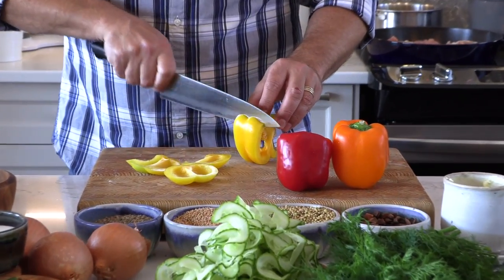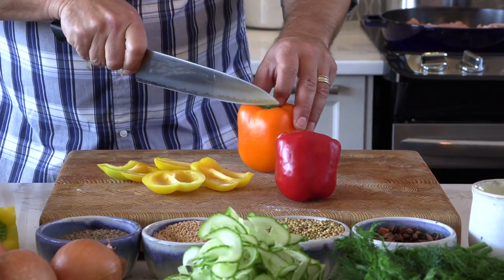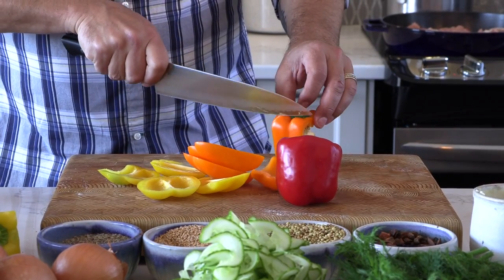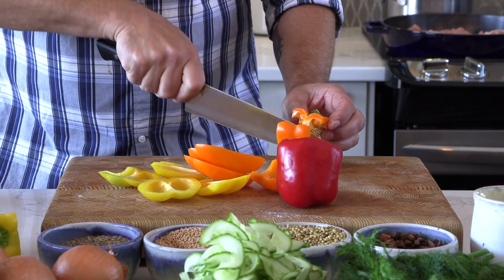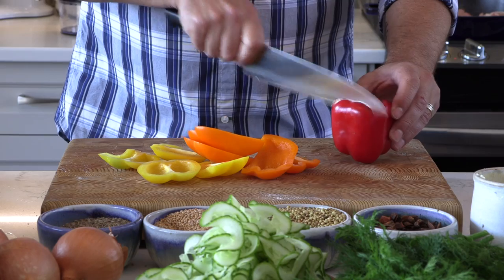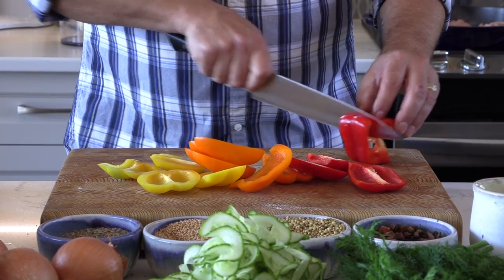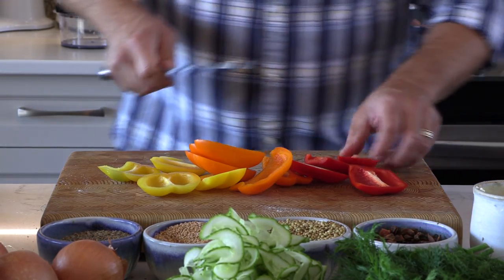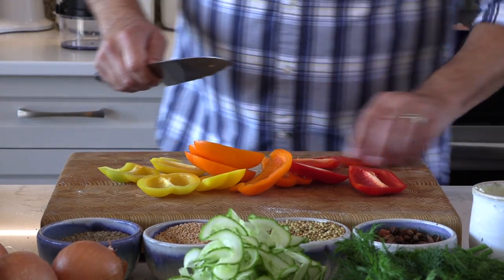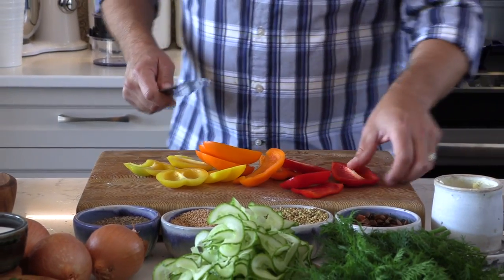I'm not going to dare do the tongue twister about pickled peppers, but you know which one I'm talking about. Pickled peppers are perfect for sandwiches, awesome for hamburgers, for hot dogs. And with decent weather finally just around the corner, now is the time to start thinking about compliments to your barbecue. For me, pickled peppers go with just about everything. You're going to see that the pickled peppers are great, but also in this chicken cacciatore, you'll see that we've got beautiful flavor developed by sautéing the peppers along with that chicken.